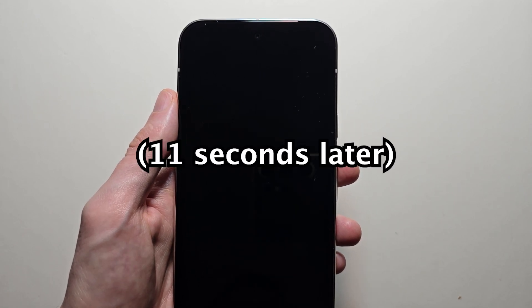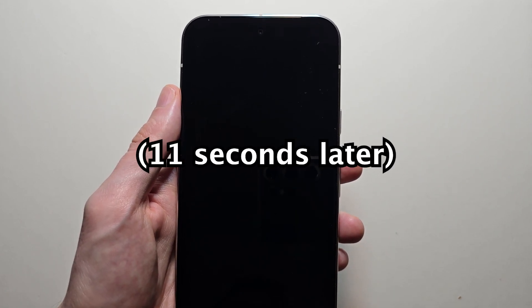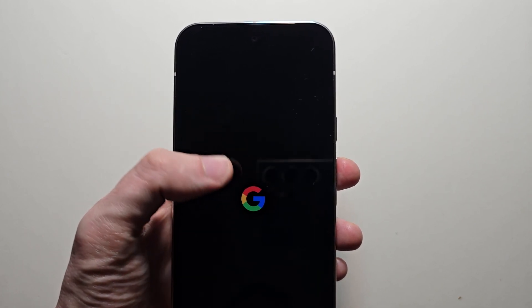Now if that does not work, an alternative is you can just hold the power for about 30 seconds until you see the Google logo. It will be on this black screen for just a bit. Can you see the logo?